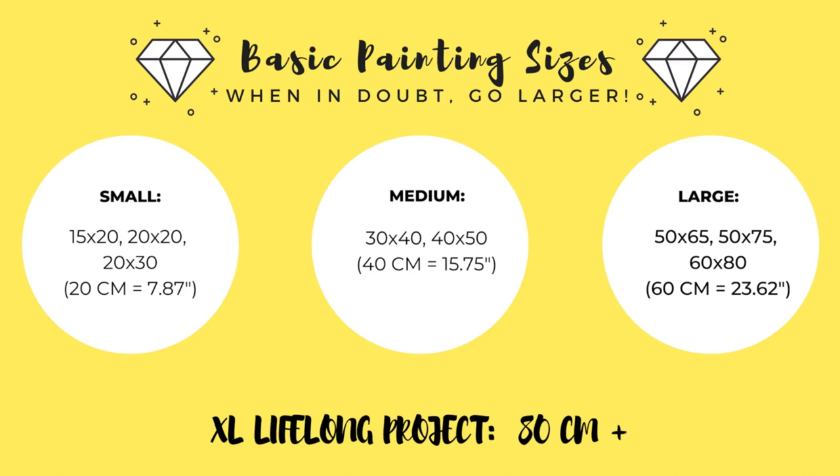A large painting might be something in the range of 60 centimeters — so maybe a 50 by 65, 50 by 75, or a 60 by 80. And then of course they also make massive lifelong projects — extra large diamond paintings — which I'll call something above 80 centimeters.